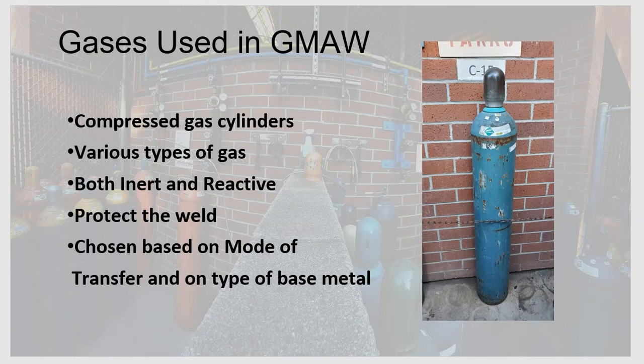There are a few factors that come into play when choosing shielding gases. The two main factors are the mode of transfer we're using — which will be covered in another video — and the type of metal we're welding on. Those two are the major players in determining what shielding gas or gas mixture to use.